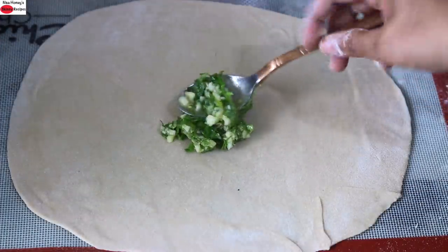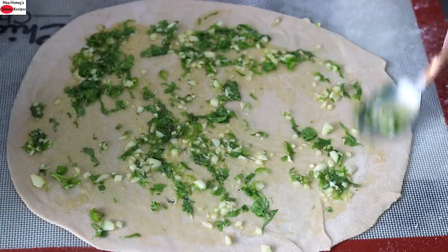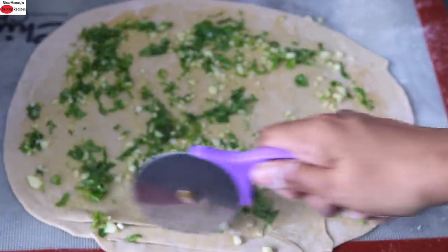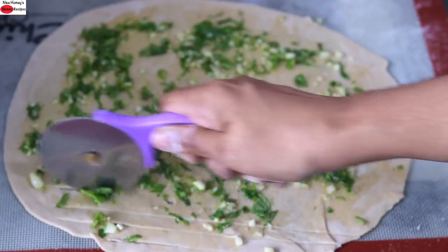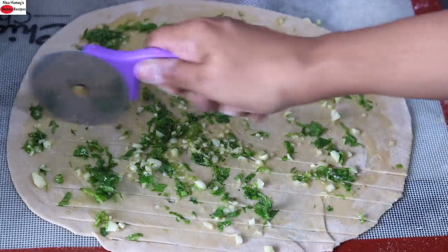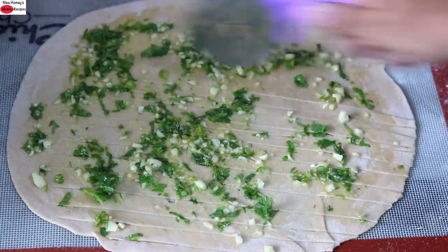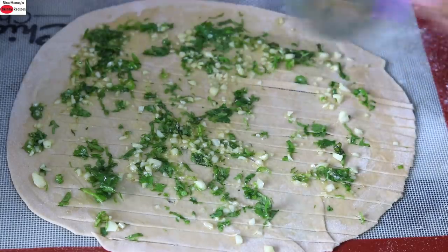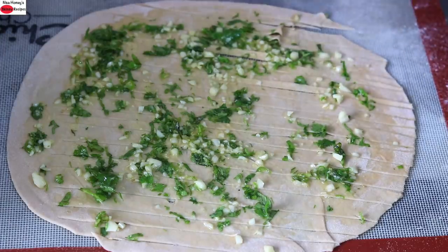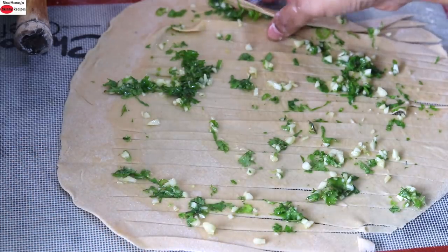Place one tablespoon of the filling and spread it all over the roti. Then I'm running my pizza cutter, making small strips. You can also use a knife instead of a pizza cutter. Make sure you leave one inch at the top, as that helps to roll without breaking.